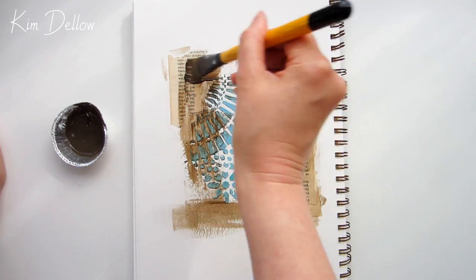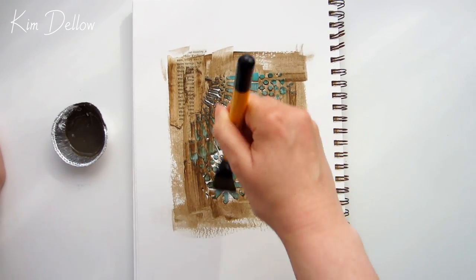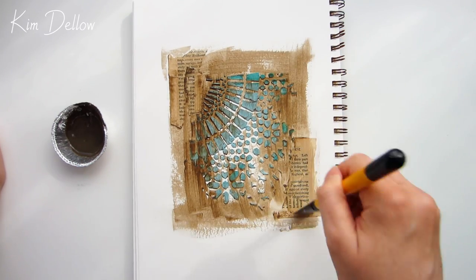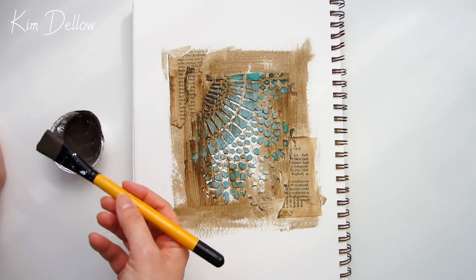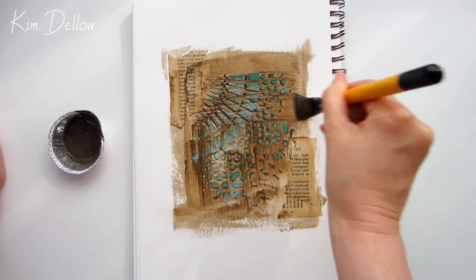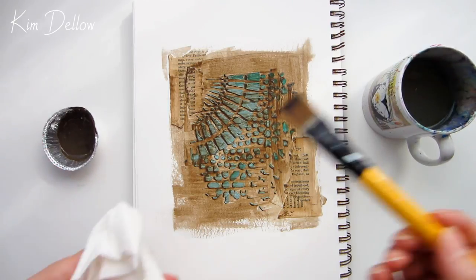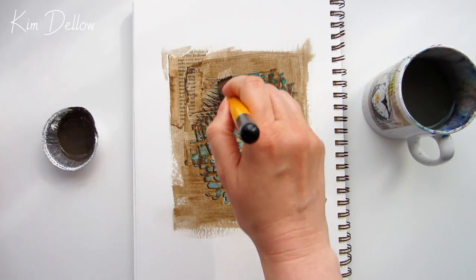I'm using just the tiniest amount of water to help knock back the glaze as I wipe it off the embossed areas of that stencil texture. You can use glazes in different ways — they are commonly used in later stages of paintings to shift paint color and add depth, but I've actually used my glaze as a way to bring these three areas of texture together and as a base for adding more color, as you'll see in a minute.